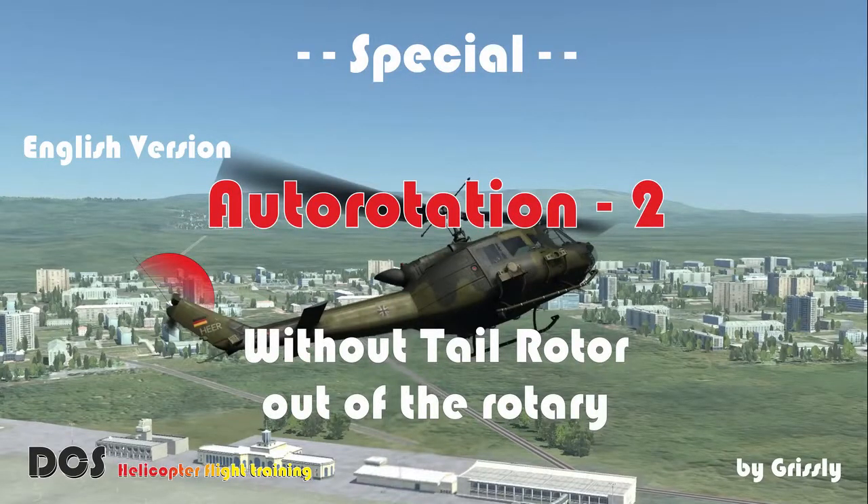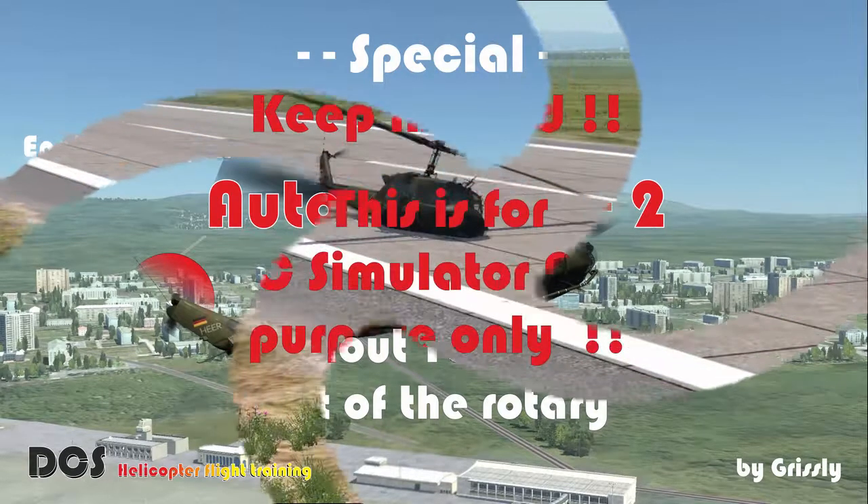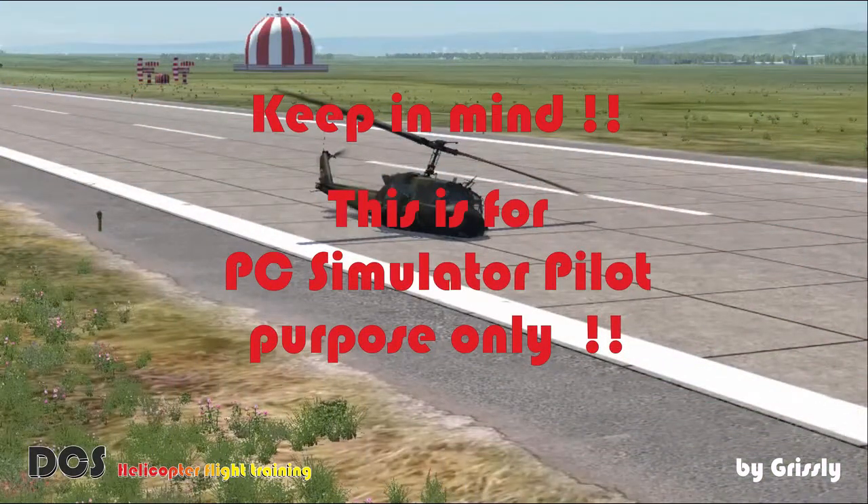Hello and welcome back to our number 2 special about auto rotation. Today we try to answer the question: what happens if we lose 100% of tail rotor thrust?